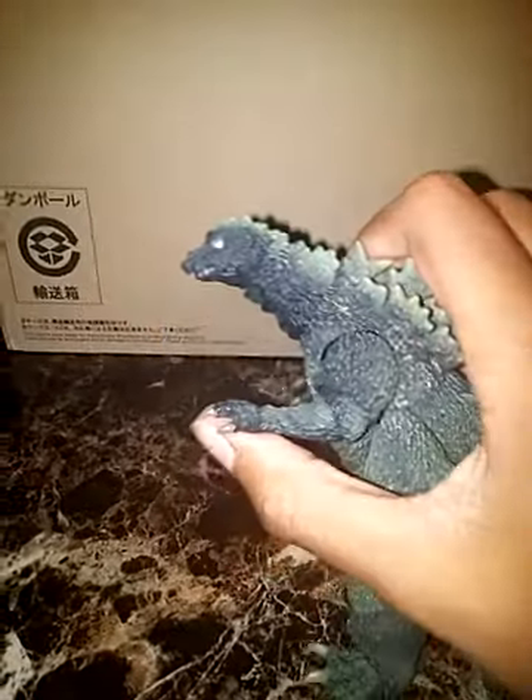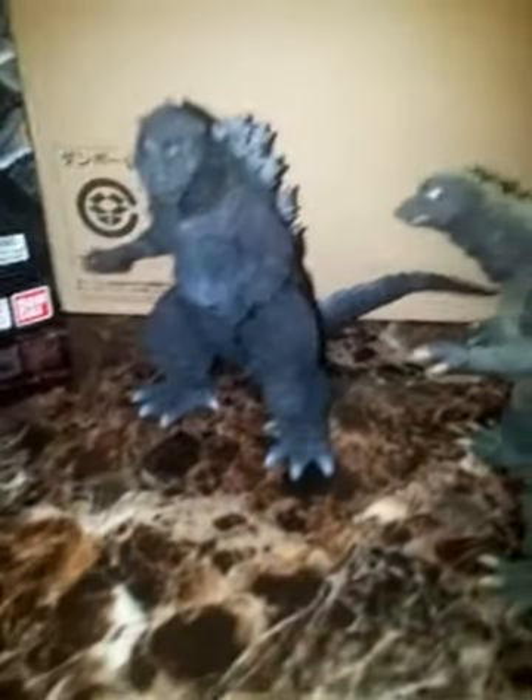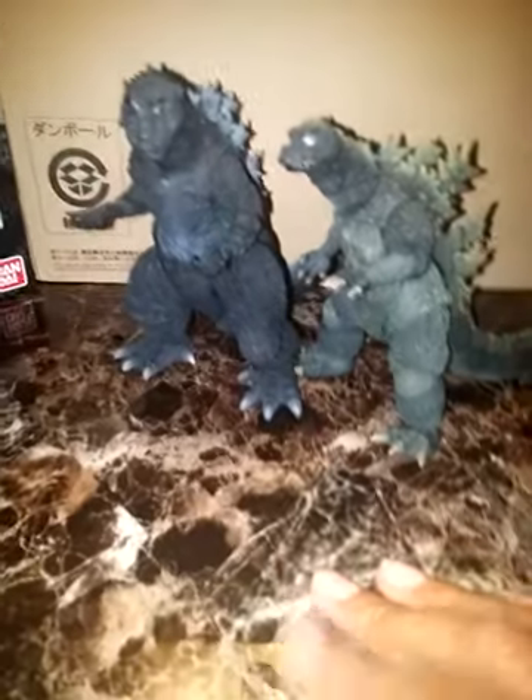He is smaller, which I do and don't understand, because then if you put them next to each other it's like, 'yo, how did they shrink?' Well, I can't answer that question.